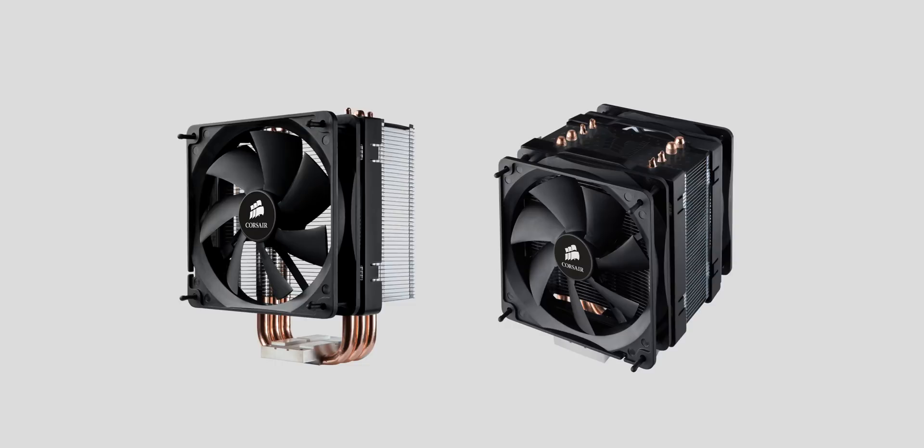This is a pretty interesting move by Corsair because they're typically used to pimping their AIO solutions. But it seems like air cooling is making a bit of a comeback because it offers good performance, lower pricing, and it's less hassle. What some of you might not remember is that the A500 isn't Corsair's first air cooler. In fact, about a decade ago, their A50 and A70 heatsinks were launched targeted towards the entry-level market, and they offered pretty good price to performance at the time.